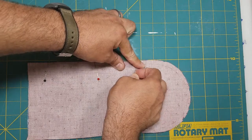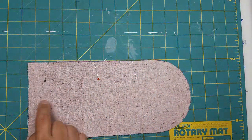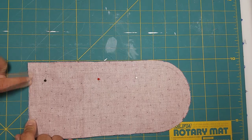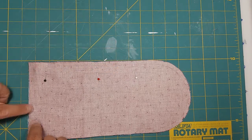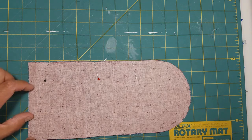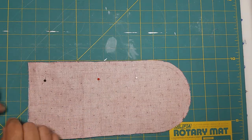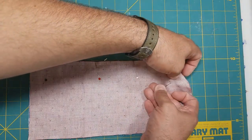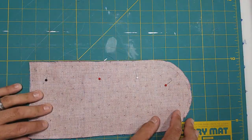One area where it's not important to pin is the bottom, because we're only going to start stitching here and go around, then finish over here too. We want to leave a hole right here so we can turn this whole thing inside out. I'm going to get this pinned and meet you back at the sewing machine.